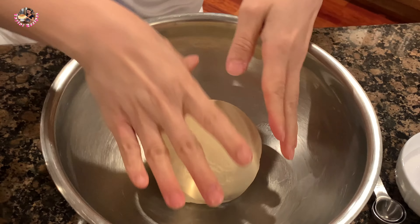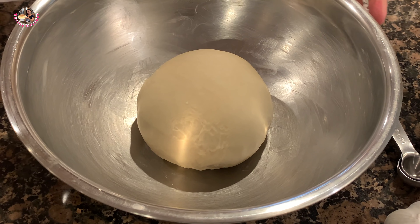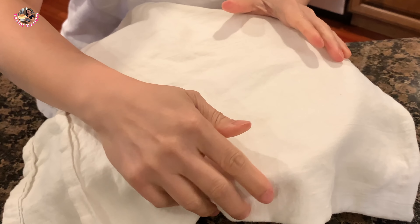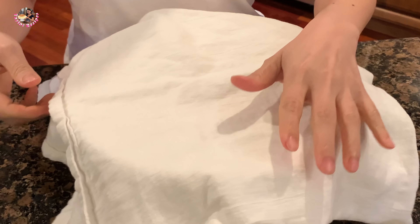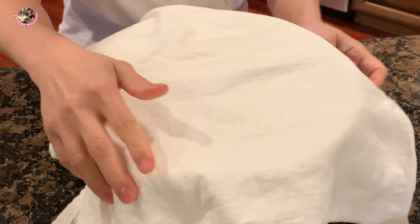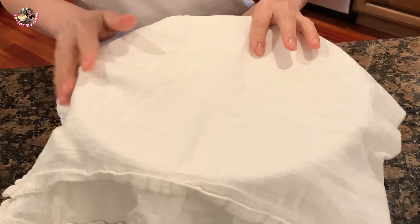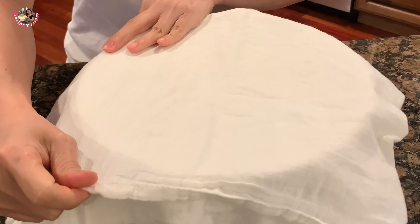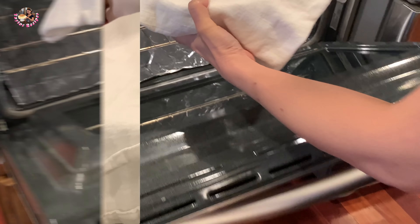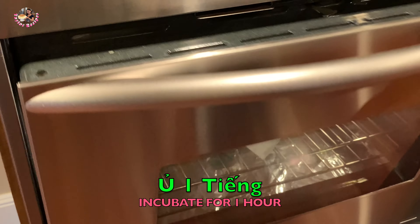Cái bột tròn vậy rồi, Thê là lấy giấy thực phẩm đậy lại rồi đem đi ủ. Thê là lấy cái khăn sạch đậy lại. Nếu nhiệt độ trong nhà lạnh quá, thì mình mở cái lò nướng lên cho nó ấm rồi tắt lửa, rồi bỏ cái bột này vào lò nướng ủ cho nó ấm. Thê là mở lửa rồi tắt rồi, sẽ ủ trong đây trong vòng 1 tiếng.